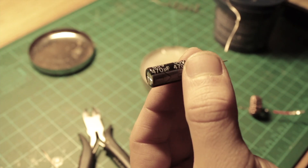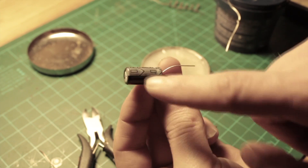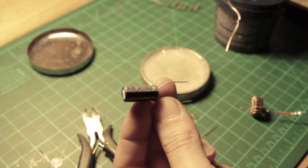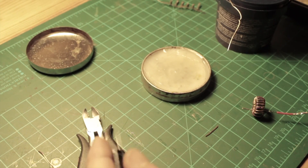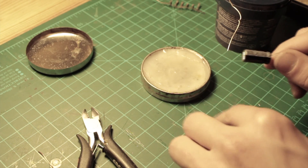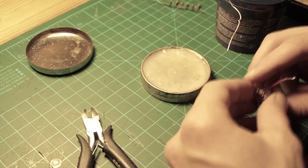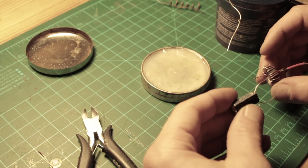Now let's take the capacitor — you can see it's polarized, so you have to be careful which side you solder to which wire. You'll have to solder the one with the minus sign to the black wire and the other one to the red wire.